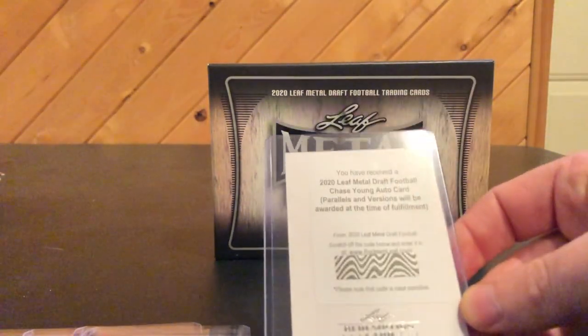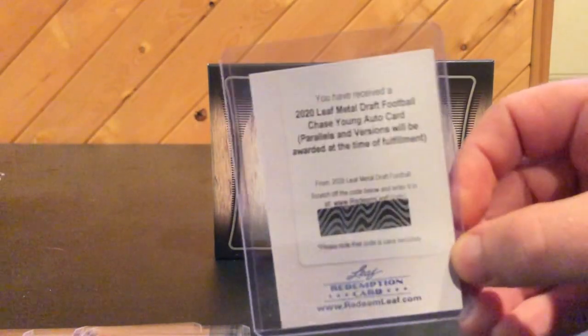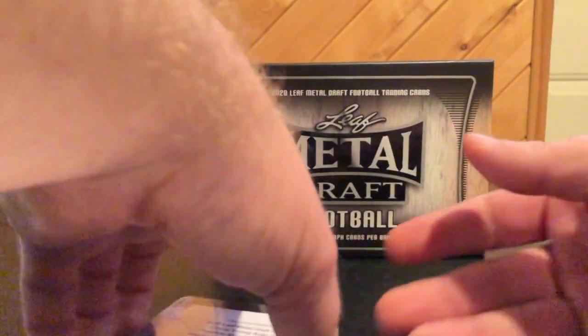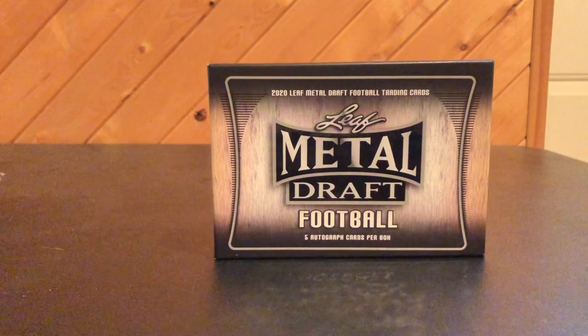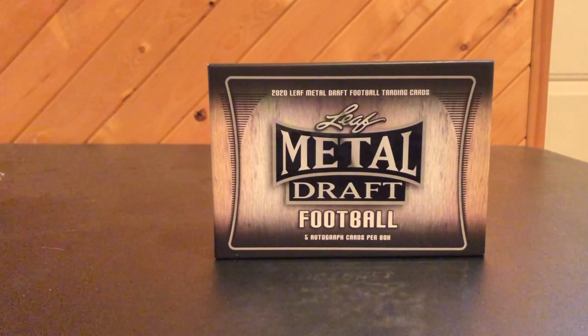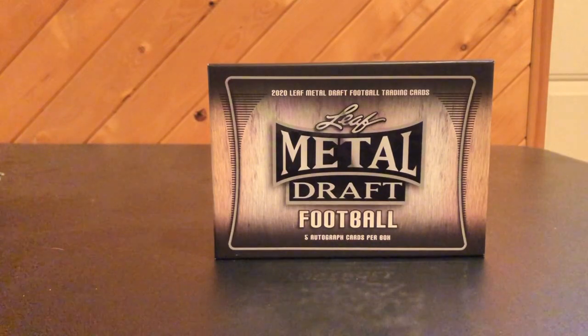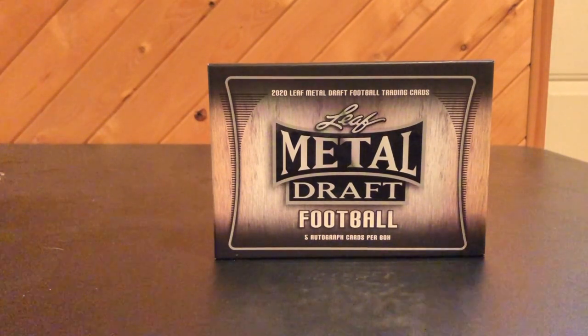The best one out of the box is the Leaf Metal Draft Football Chase Young Auto card. That's it for Leaf Metal Draft. Like, subscribe, leave a comment — let me know what you think about my box of Leaf Metal Draft, and let me know what you guys have pulled out of your boxes. Let me know how you feel about Leaf in general. Not many people really talk about Leaf, and I don't really see too many Leaf breaks from the big guys I typically watch. Anyway, see you on the next video.